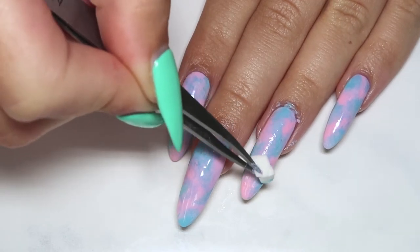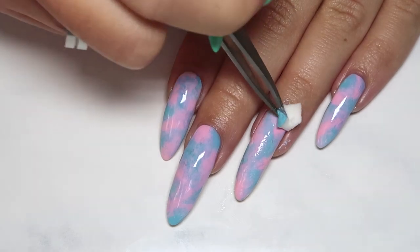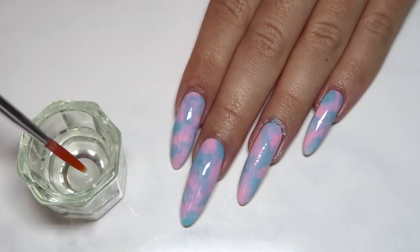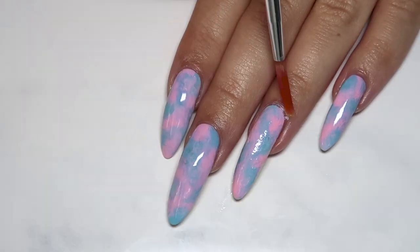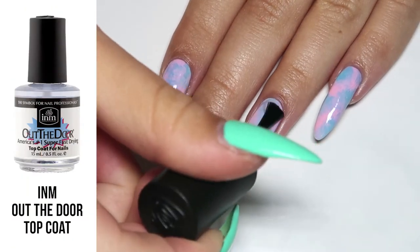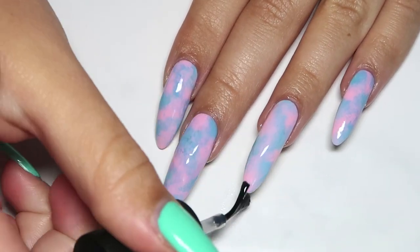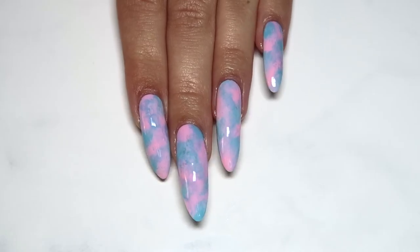Don't worry about getting a bit of polish on your skin — we're going to clean that right up with a bit of acetone and a brush. Then apply a glossy top coat to seal it in and smooth everything out, and that's really all it is!